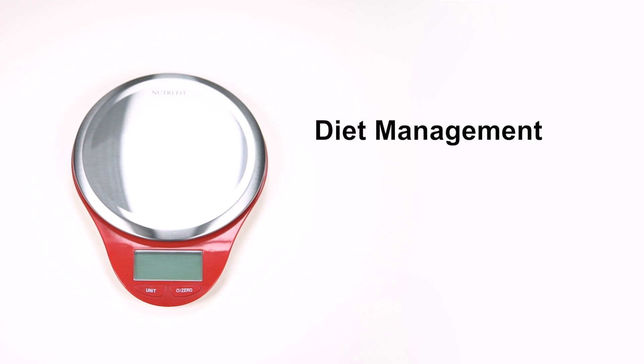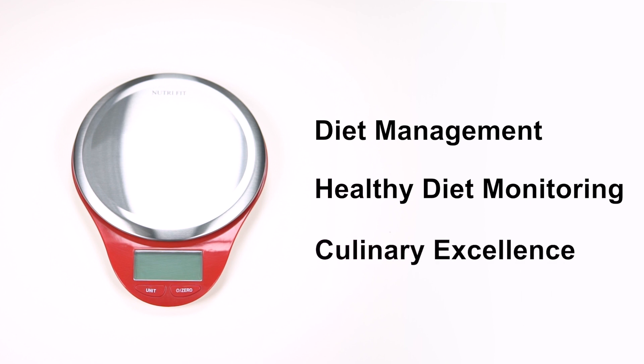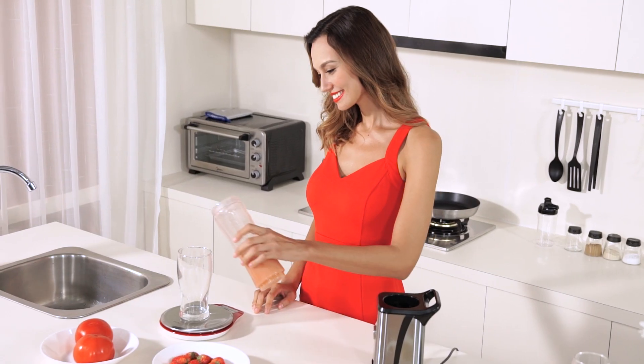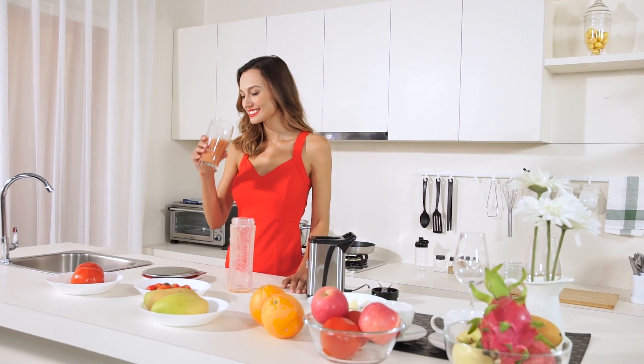Whether your focus is diet management, healthy diet monitoring, or culinary excellence, it can meet all your demands. Measure items using both standard and metric units. The scale even includes a function to properly measure the volume of milk and water.